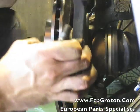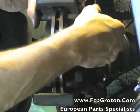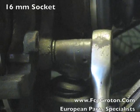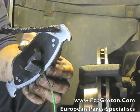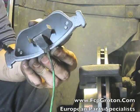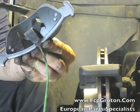Now replace the caliper carrier back onto the steering knuckle and tighten down with your 16mm socket. Now take your new brake pad and coat the areas which will contact the metal with anti-seize or other anti-squeak lubricants.